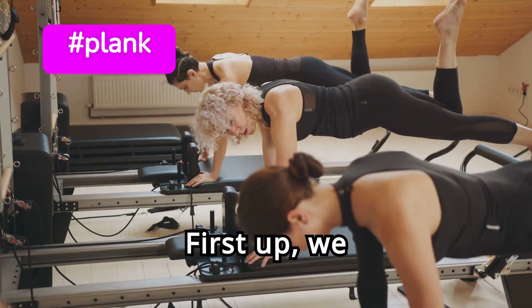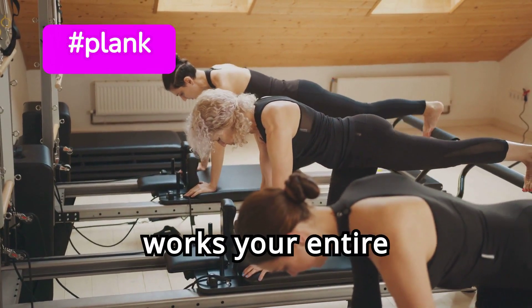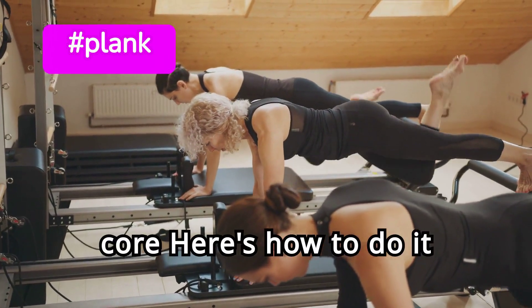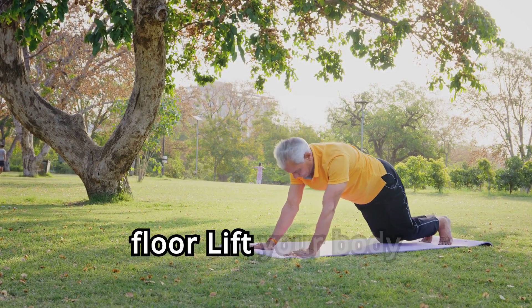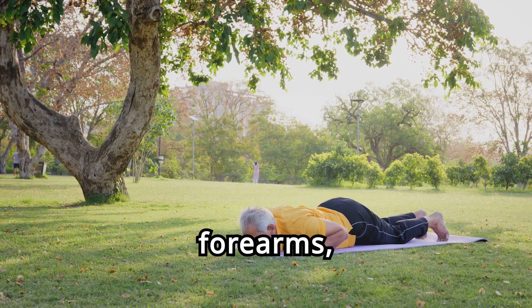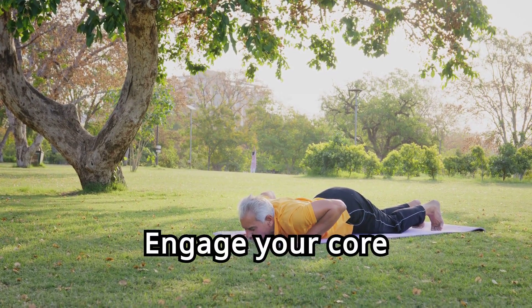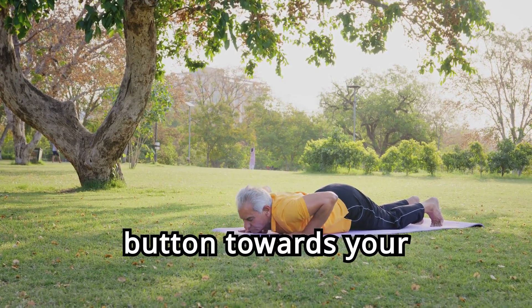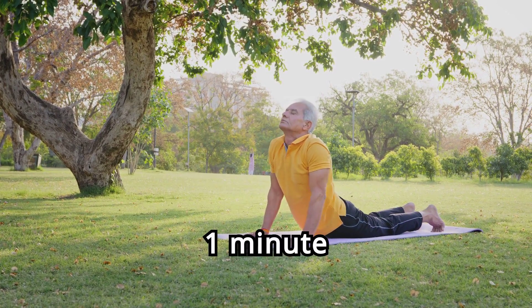First up, we have the plank — a classic exercise that works your entire core. Start by lying face down on the floor. Lift your body up onto your toes and forearms, forming a straight line from head to heels. Engage your core by pulling your belly button towards your spine. Hold this position for 30 seconds to 1 minute.